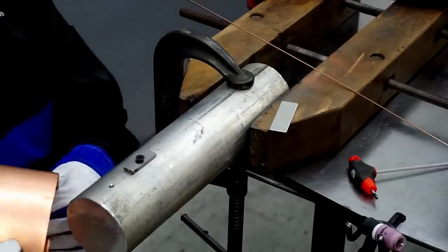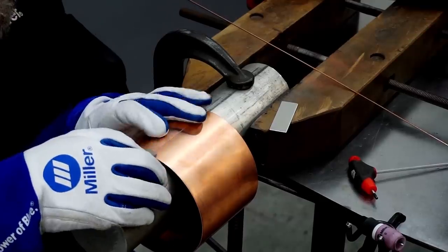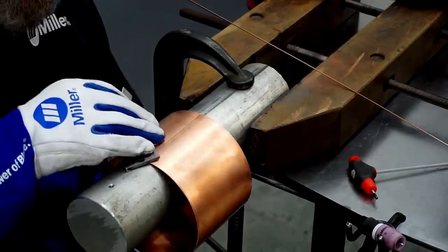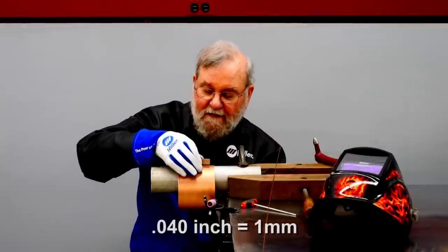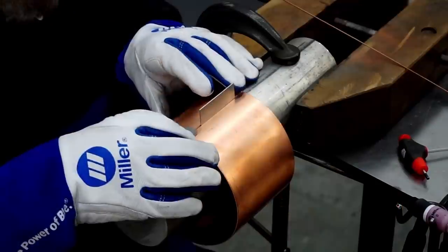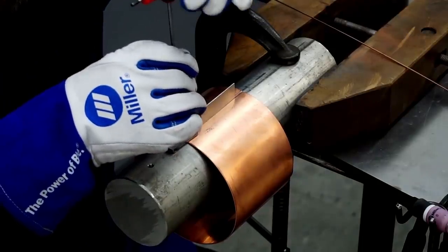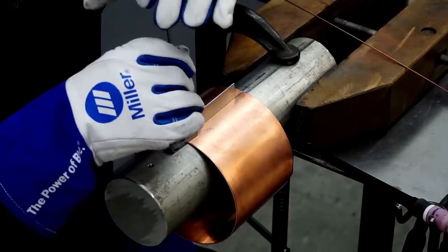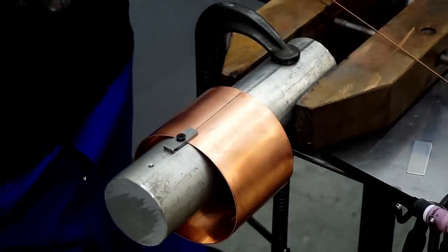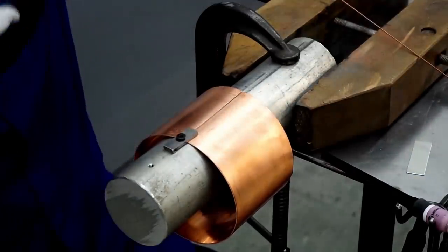I'm going to use the same fixture I used to roll the cylinder to hold the pieces in alignment. I want to make sure they're absolutely flush when I do the tack welding, and I want to give them a little bit of a gap at the joint. I have a piece of aluminum here that's 40 thousandths of an inch thick — that's the same as the material thickness — and I'll get everything fixtured up so it will have that gap as I'm tack welding. The reason I want a gap is to ensure I get full penetration; I want a nice trough to drop the filler rod down into. I'm going to tack weld this from both sides before I do the finished welding.